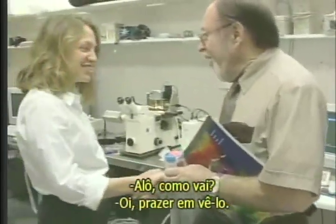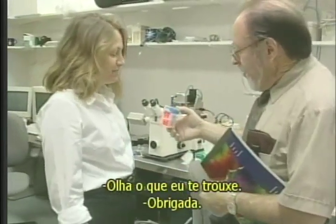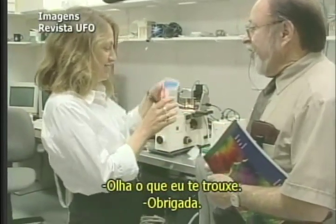Hello, Dr. Lee. Nice to meet you. It's a pleasure to see you here. Yes, I brought you some presents. Thank you.